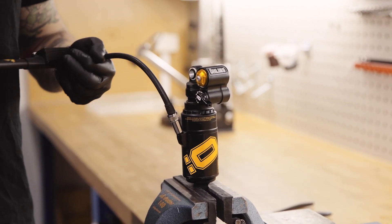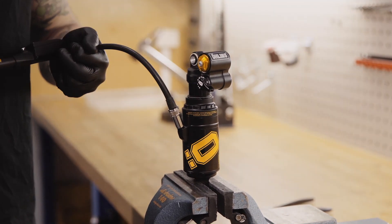Pump the shock to your preferred air pressure. Now you're done in the workshop — it's time to go riding.